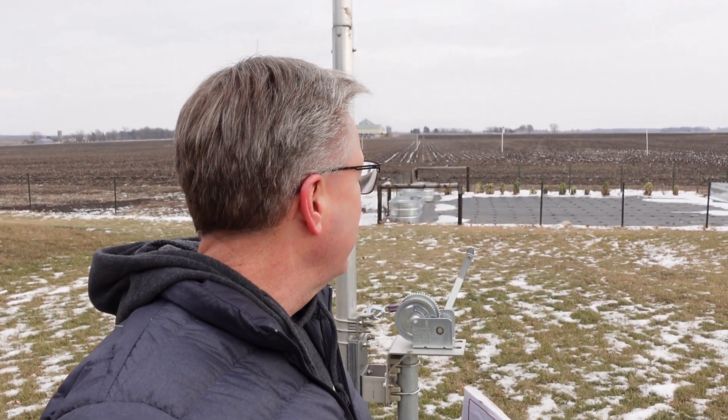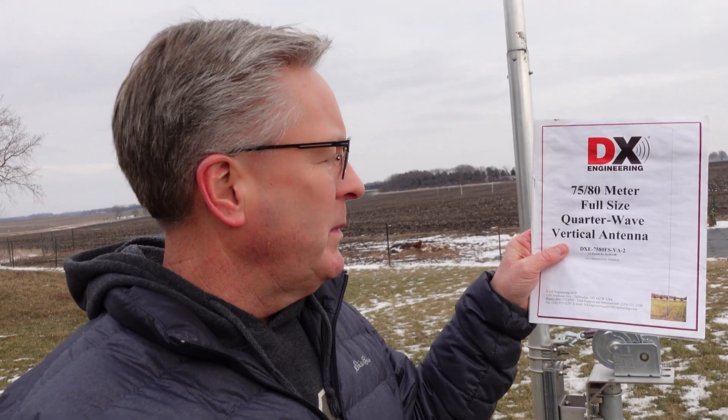At 20 to 30 miles an hour that thing looks like a question mark up there — it really bends. Last summer we had a front come through with sustained winds over 80 miles an hour based on the trees and roof damage. This antenna came through unscathed — really took some abuse and came through like a trooper. I'm up on the highest spot for six miles, so when it's windy, it's windy. This thing has come through like a champ.